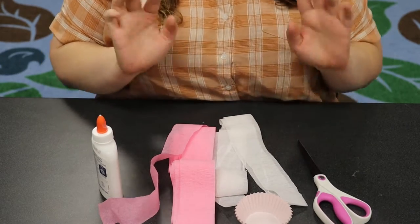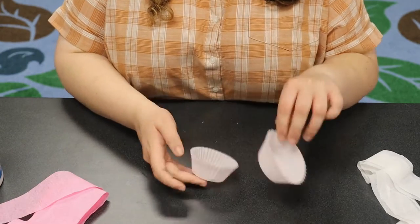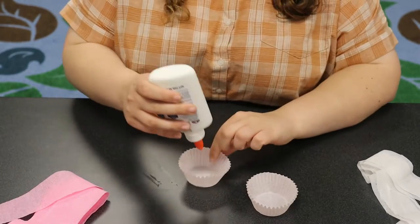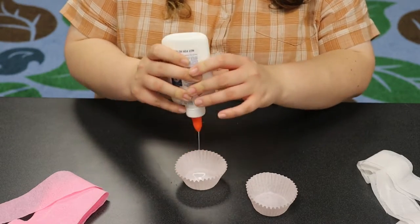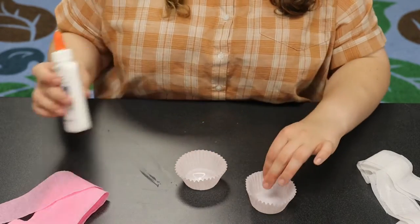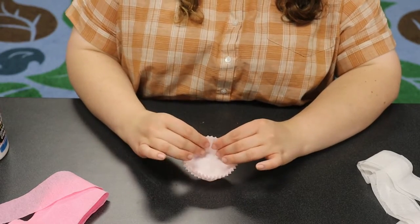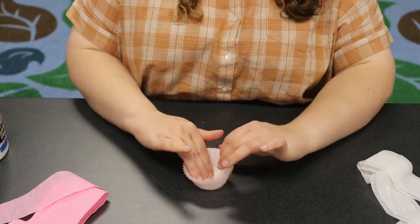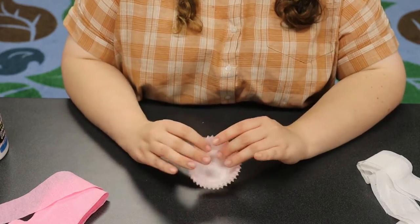Let's get started! For this first step, we are going to take our cupcake liners and put a little dot of glue between the two cupcake liners, just to make sure they don't peel apart. We want them to stay stacked together — that makes them a little bit stronger. Make sure they sit in nicely between each other and pat down that glue to help them stick.